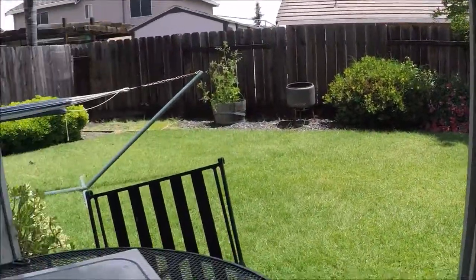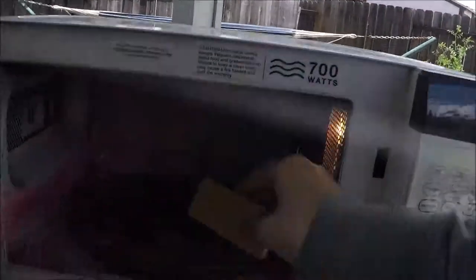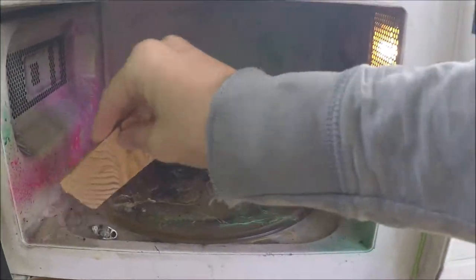Oh shit, that metal thing's in there still. Okay, hold on, we're gonna try to get this out with this thing. It's stuck. Okay, go out.